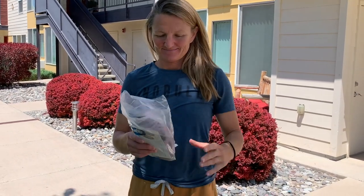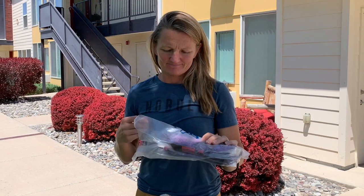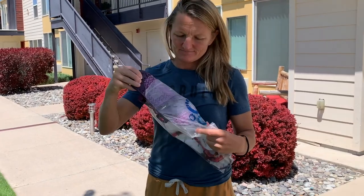Today I'm here with Chilla. She's going to be trying on these Z-Trail EV sandals from Xero Shoes. These are minimalist barefoot style sandals and she's never had a pair before. We're just going to get her opinion on them and see what she thinks.